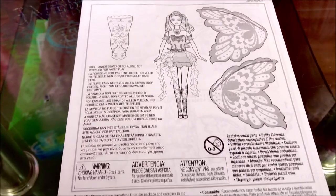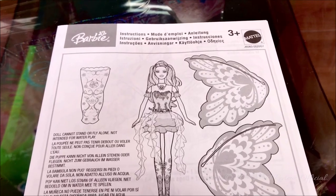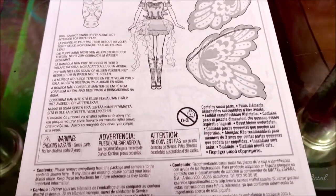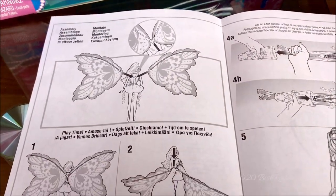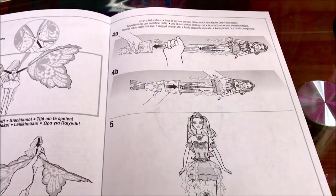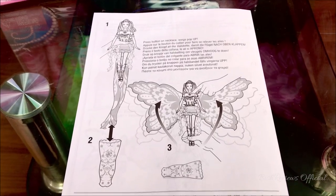She comes with an instruction booklet in multiple languages. It has the Barbie logo that we got after 2003. The contents listed are the doll, the tail, and the wings. The second page shows how to put on her wings, how to lower them, and how to make them into a tail. On the back it also shows how to get the wings back up.